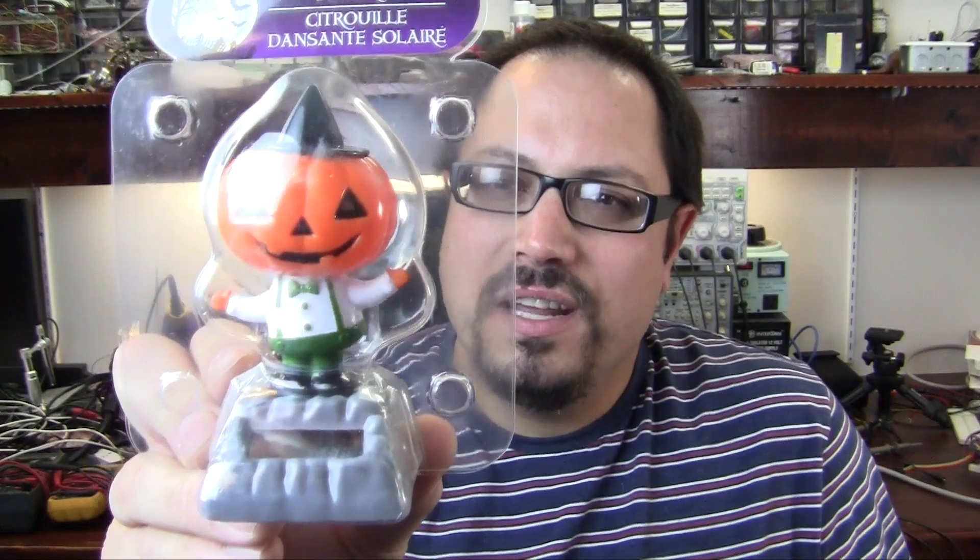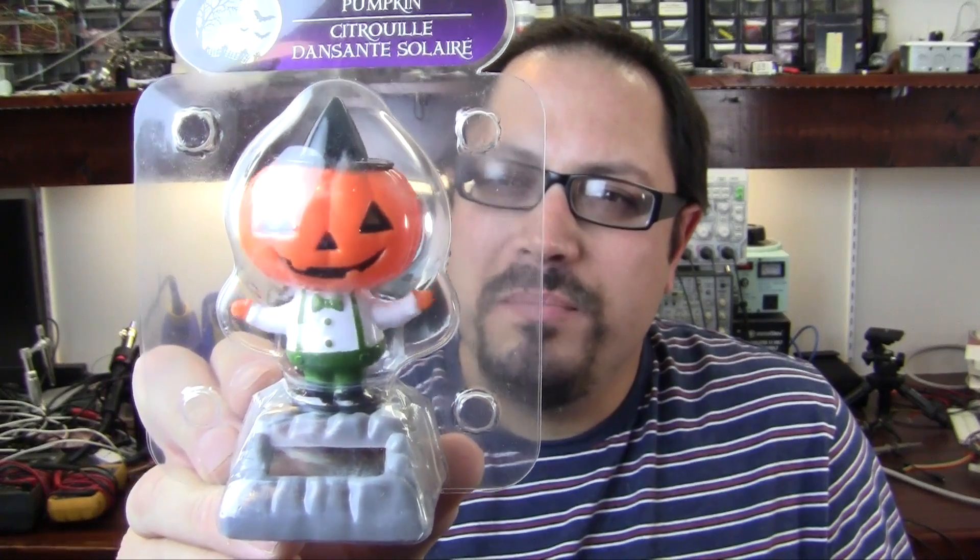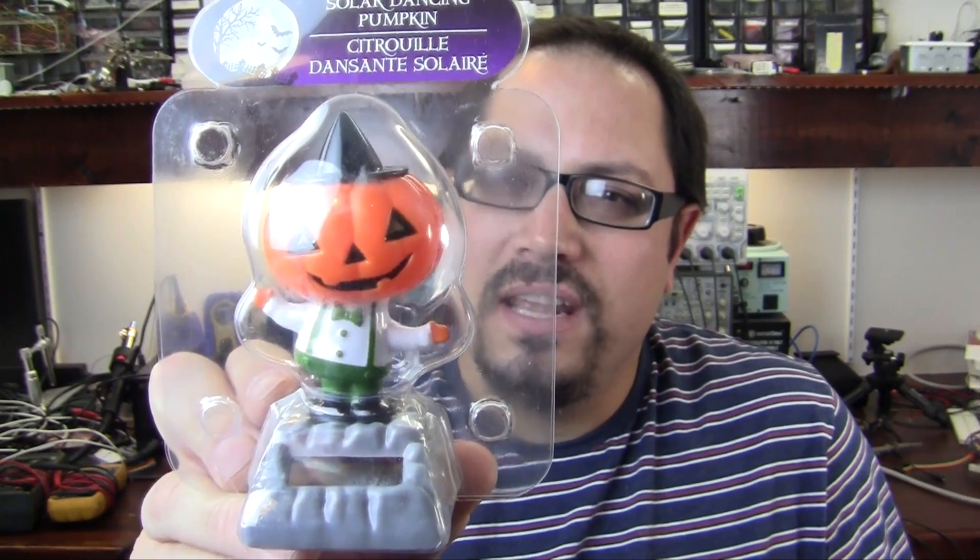Hey guys, Alan from Hack Gadgets here. I got this little doodad over here at the dollar store today — I'm trying to hold it steady but it's shaking around like a madman. I wanted to see what makes this thing tick and how they can get this thing down to the price of, I think, a dollar or a dollar twenty-five. There must be some sort of mechanism in here that is extremely simple but obviously effective. Let's take it over to the bench and crack it open and see what magic is in this thing.